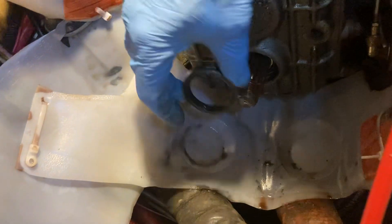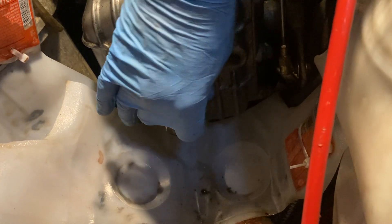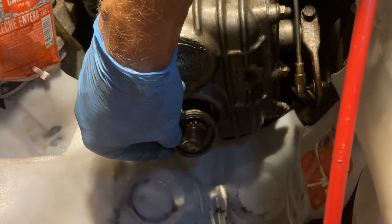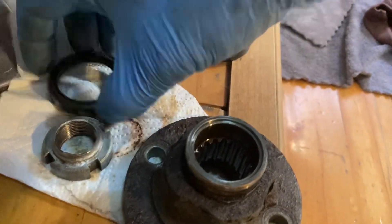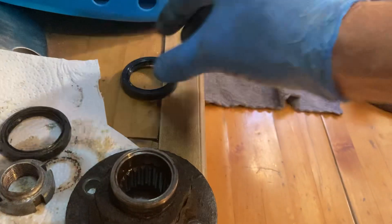This is the old shaft seal that was in there. One challenge I had was that I think this engine was spray painted at some point in the past, and the spray paint was acting like glue to get this out. Basically this seal is just press fit into that side of the hole and sits on that part of the coupler — that's why it was leaking.